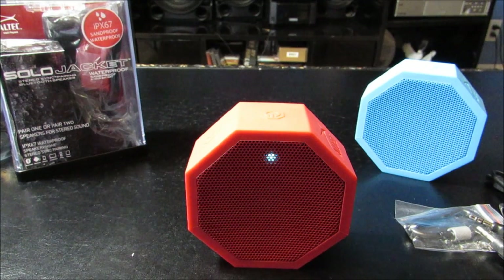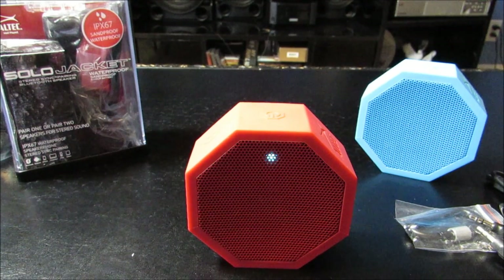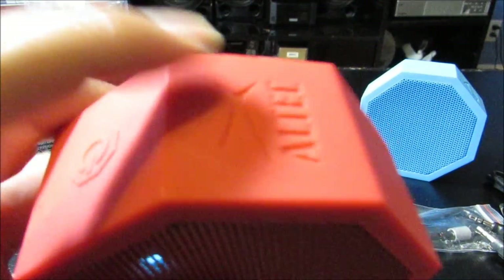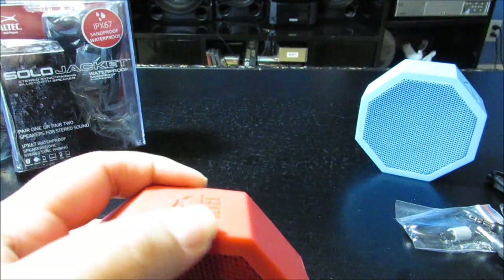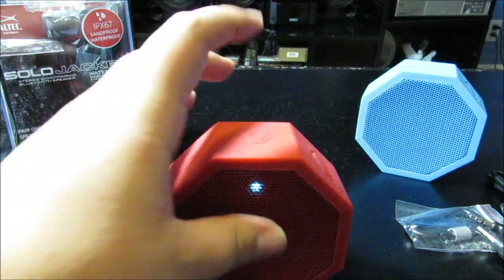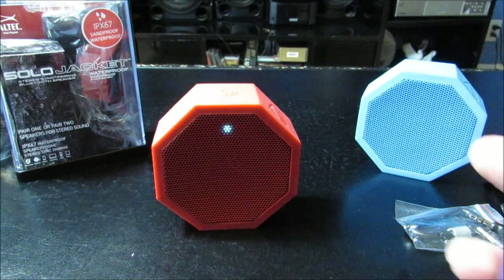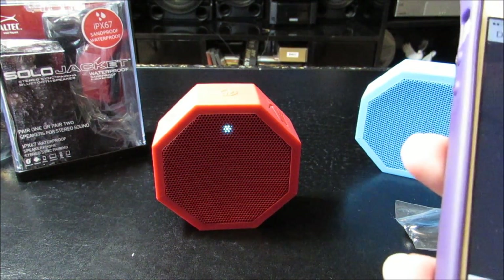I absolutely love it. It does great in the water — like I said, I take it with me in the shower. The bass is, I would say, a perfect amount — it's nothing crazy. So if you are into a huge bass sound, this might not be your speaker. But if you like everything to be nicely evened out, this speaker may be the perfect one for you. It's sandproof, waterproof — it can take on anything. And as you can see, there's this kind of plasticky exterior that's going to help protect it — it's not hard on the outside, it's soft.